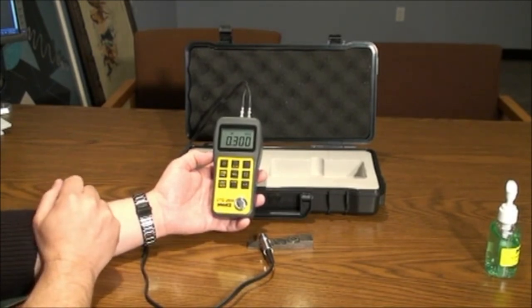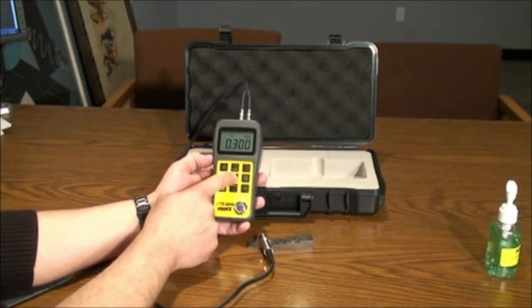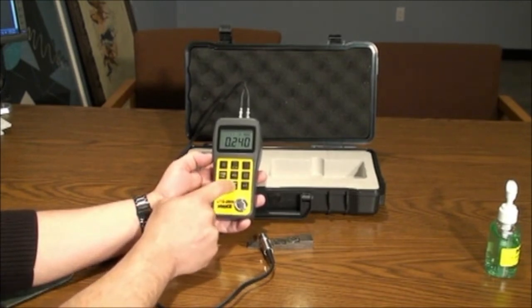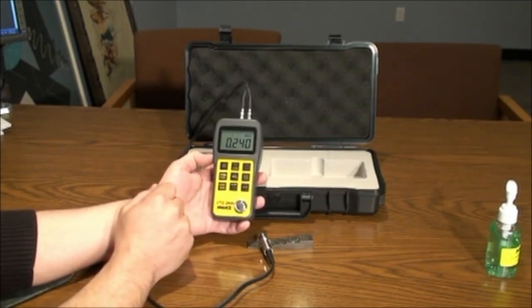To set the velocity setting, press the velocity key twice and use the up-down arrows to choose the correct setting. A general purpose chart is supplied in the manual for reference.